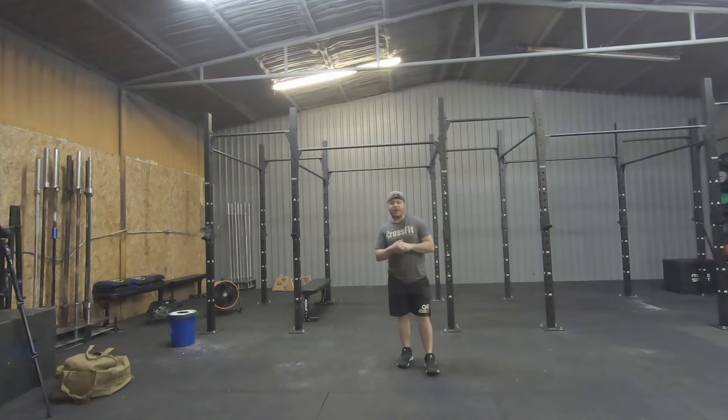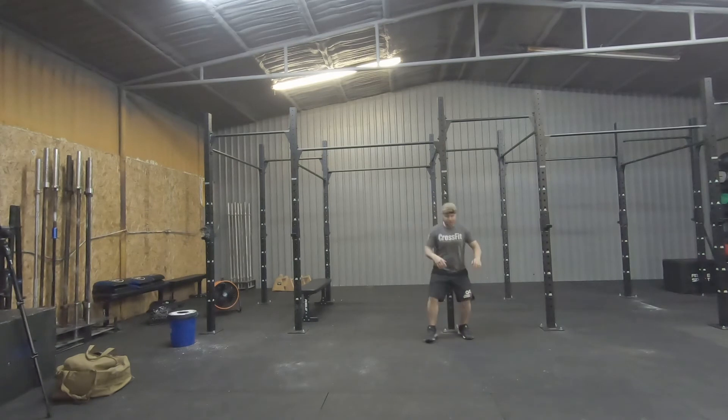The next one is gonna be a 45-second to one-minute wall sit. I'm gonna use this post here to help demonstrate — we're just gonna hold this position, keep the core nice and tight, and keep those quads, glutes, and hamstrings firm as we sit in the wall sit position.